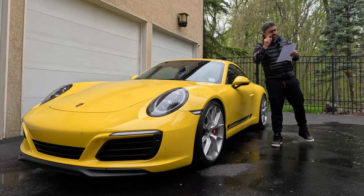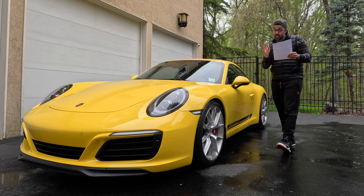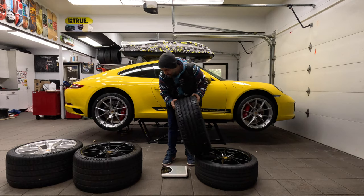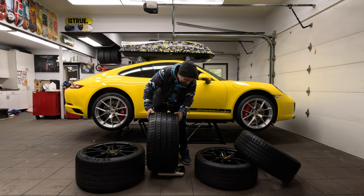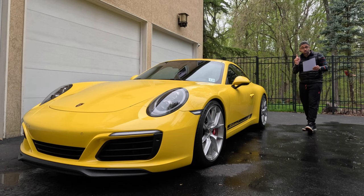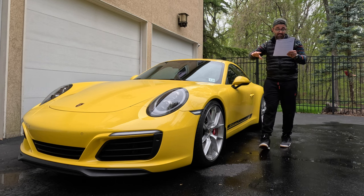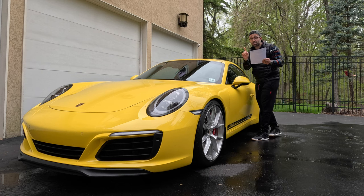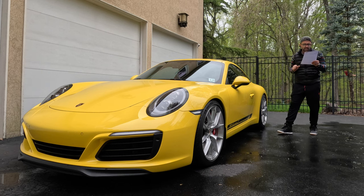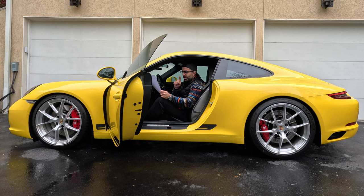The wheels also come with a lifetime warranty, which just shows the confidence that Apex has in their products. The front wheels are three pounds lighter than OEM and the rear wheels are six pounds lighter than OEM, which results in a total weight reduction of 18 pounds. In a sports car like the Porsche 911 Carrera T, this can make a significant difference in performance, and the car also feels quicker to turn in.